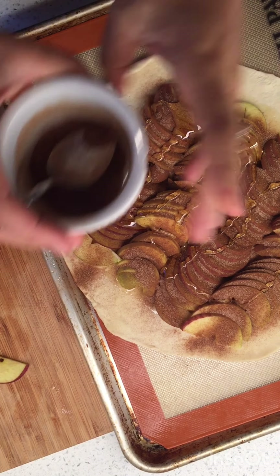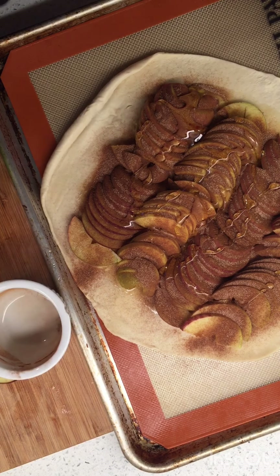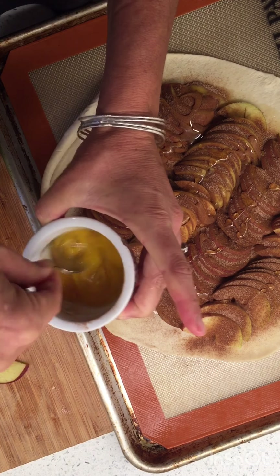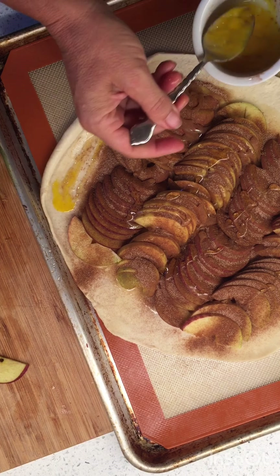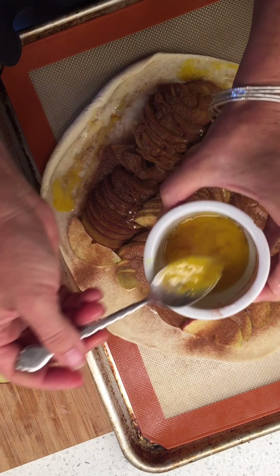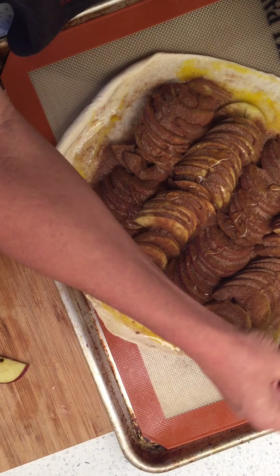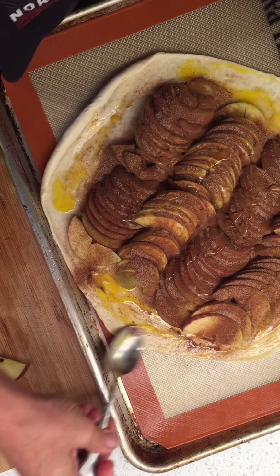Now I need to do the egg wash on the edge. I know I should get my pastry brush, but I don't feel like washing it afterwards — pastry brushes are hard to take care of, spoons are way easier. We're just doing this on the edge so it will puff up gold and brown. It's like a little apple pizza.